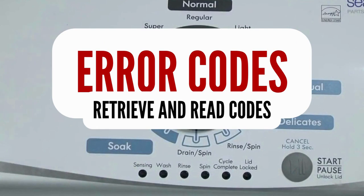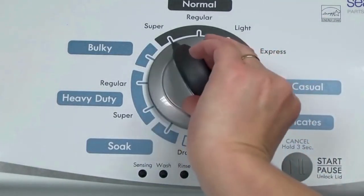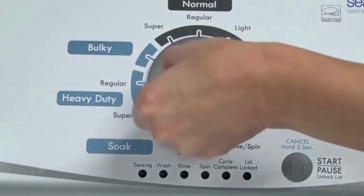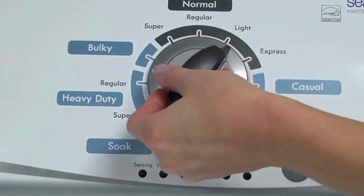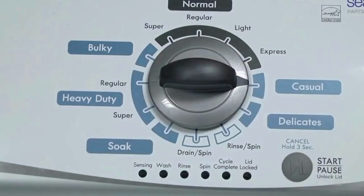Step 1. With the washer shut off and all indicator lights off, turn the control dial 1 complete rotation, 360 degrees, counterclockwise, stopping with the dial pointing straight up. Now quickly, within about 6 seconds, turn the control dial 3 clicks clockwise, 1 click back, and 1 more click clockwise — or in other words, turn the control 3 clicks right, 1 click left, then 1 click right. All the green status lights blink when you successfully activate the diagnostic mode.